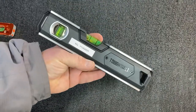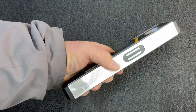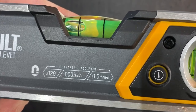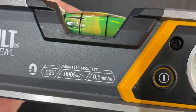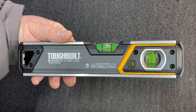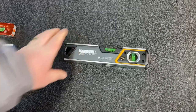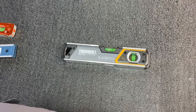I walked past there the other day, saw this, and was sold immediately. It runs off two triple-A batteries, has nice rubber bumpers, good magnets, nice vials, and it says it's accurate to within 0.0005 inches or five millimeters — I'm not exactly sure. But anyway, it's a good level, guys — go check it out. That's gonna be it for today. Hope everybody's doing well going into the holidays. If you're not a subscriber, help me out — subscribe, like, and share the video. I appreciate all of you!